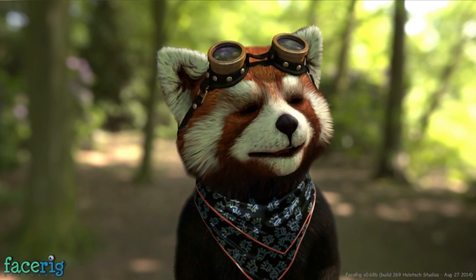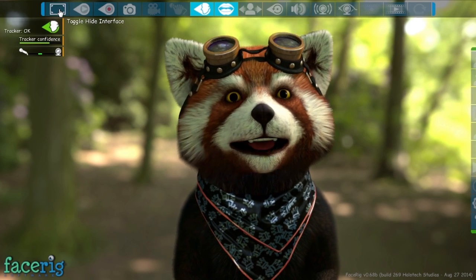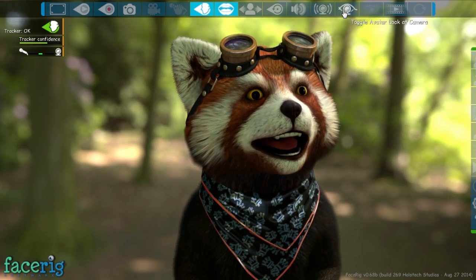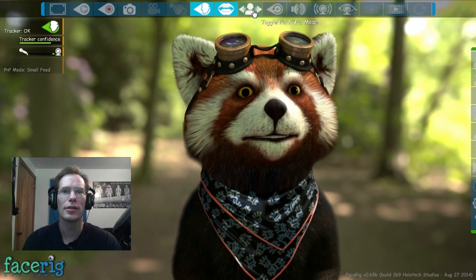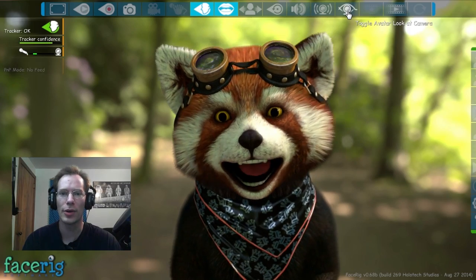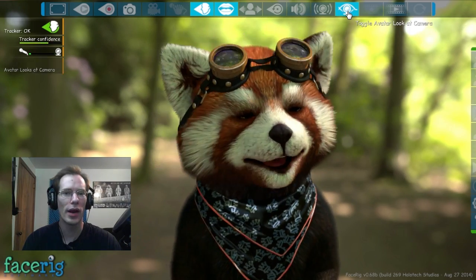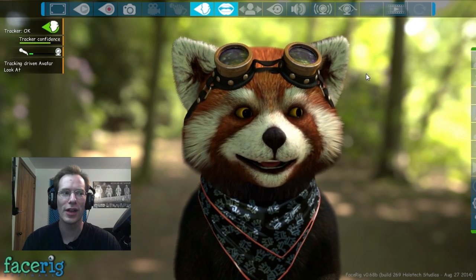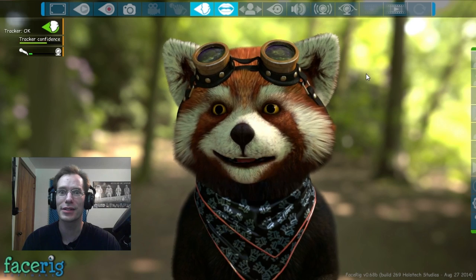Let's turn back on the HUD. There's 'toggle avatar look at camera' — basically he'll always be looking at the camera no matter where I'm looking. But if I turn this off, if I look to one side he looks to one side, if I look to the other he looks to the other. It's actually kind of cool.